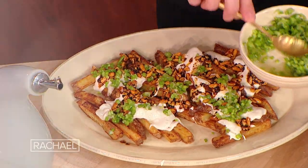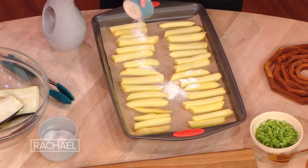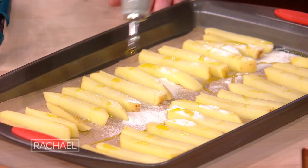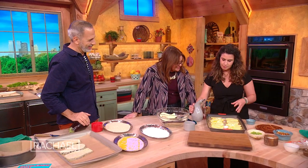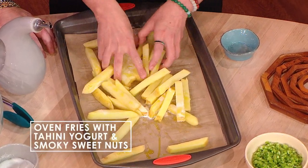Layered oven fries with a tahini yogurt. So we've got these potatoes already cut in a fry style and we're gonna sprinkle them with some rice flour, a pinch of salt, and a bit of olive oil, EVOO. And we're just gonna toss it together because these are gonna be baked rather than fried. The rice flour kind of helps them become crispy — it's that added starch, a nice little crispy coating.